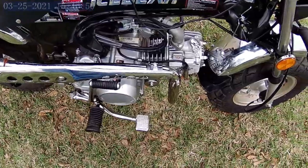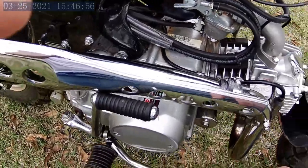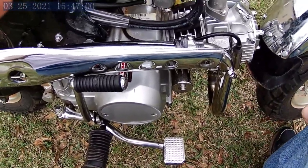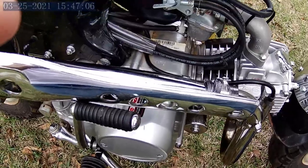When it wears out or burns a hole, I'll probably get one of those CT70 exhaust pipes that are similar in price. The main reason I went with this one is the bigger pipe diameter — I thought it might give more power, though I'm not sure if it does or not.